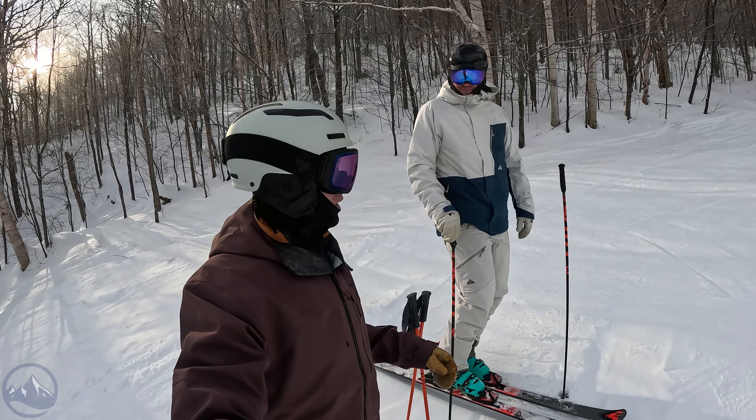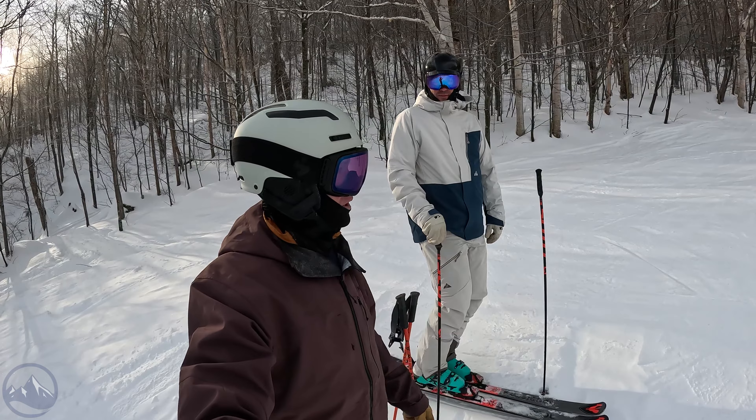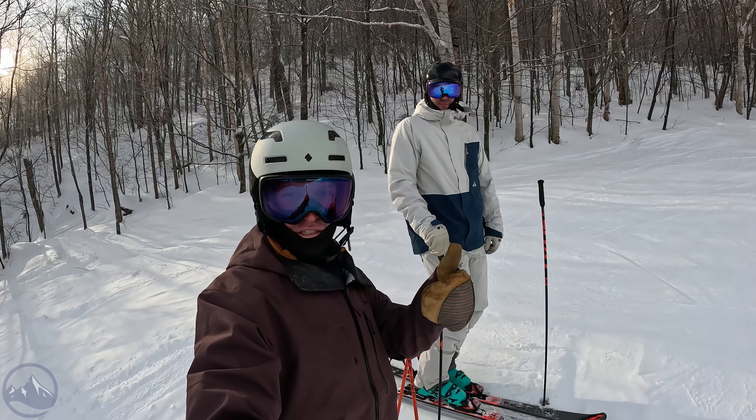Conditions appropriate - totally nailed it today. We've had quite a bit of snow here recently, but today is just a phenomenal groomer day. So we're going to finish up our morning here and meet you back in the studio to chat more about these skis.